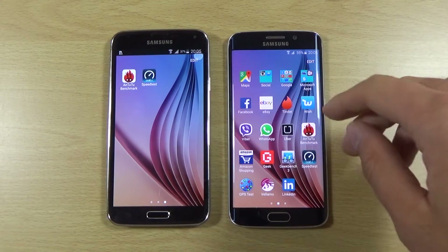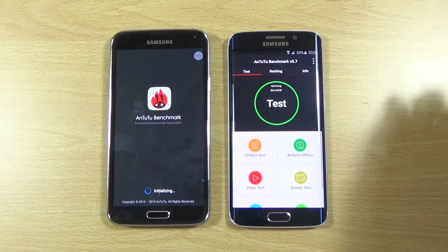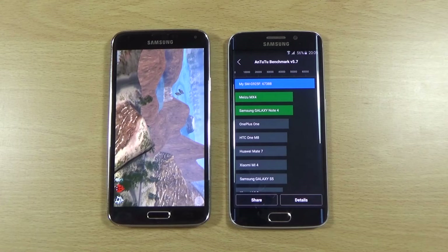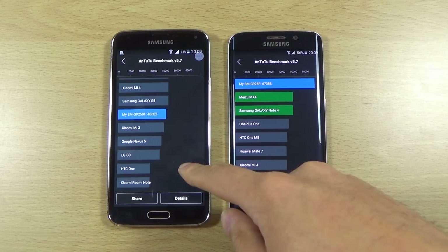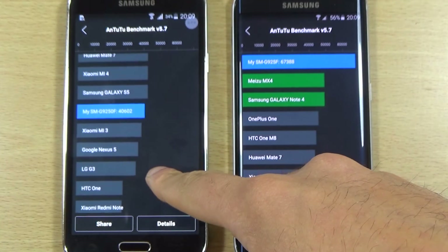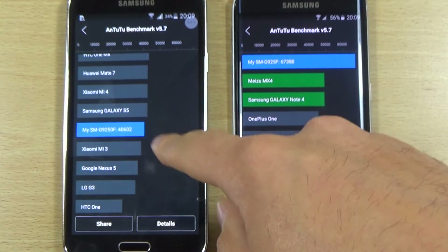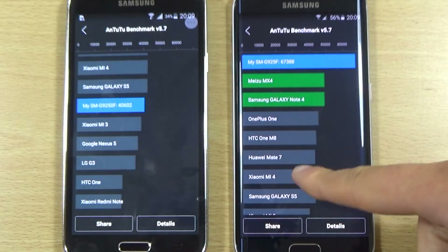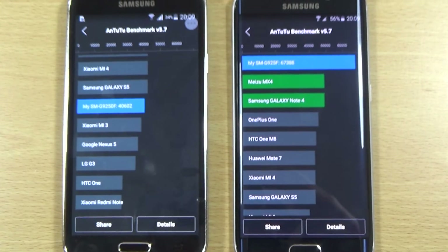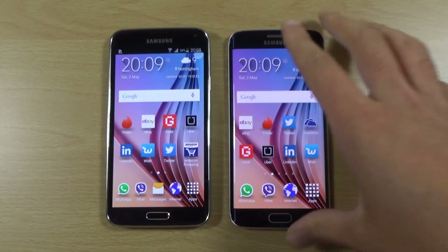And we can just round off quickly with AnTuTu. We are finished and just waiting for the S5 to cross the finish line. We are getting quite a discrepancy when it comes to the scores, with the S5 actually seemingly getting less than the S5 on KitKat or Lollipop, but it is still a very decent score — much higher than the G3. We're getting 67,000 here, which is above the MX4. The S6 does kill it on AnTuTu, but I'm still very surprised at the level of performance you're still going to get on the S5 even though it is a year old.